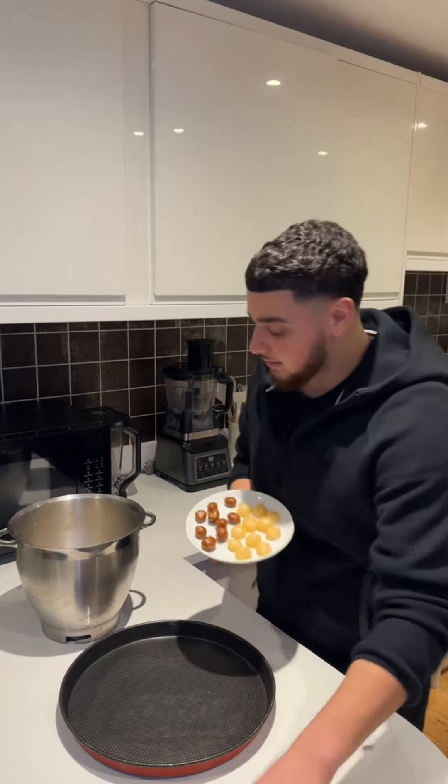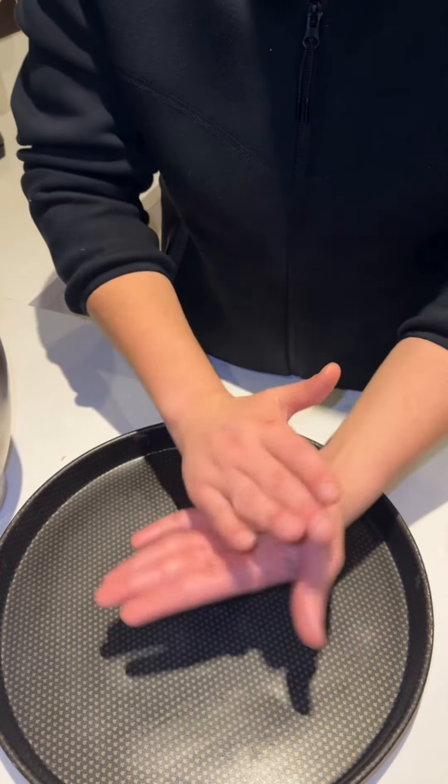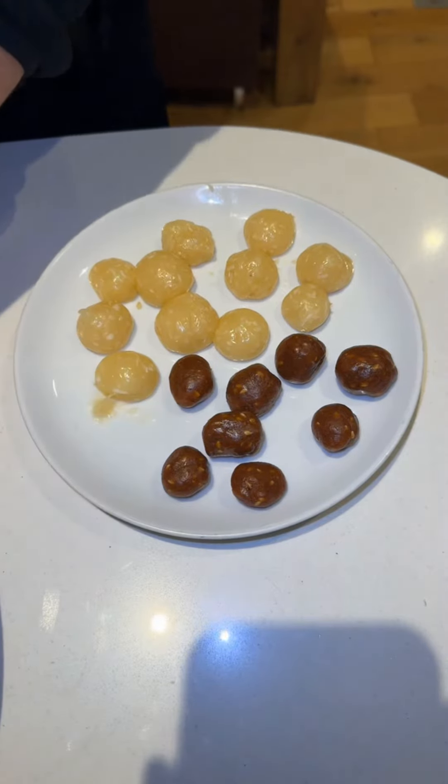For the last part we have some dates and some Turkish delight for our filling. So what we want to do is make it as round as possible using the palm of our hands. When you're happy with the result, you're going to press it down, grab your filling, and close it up.